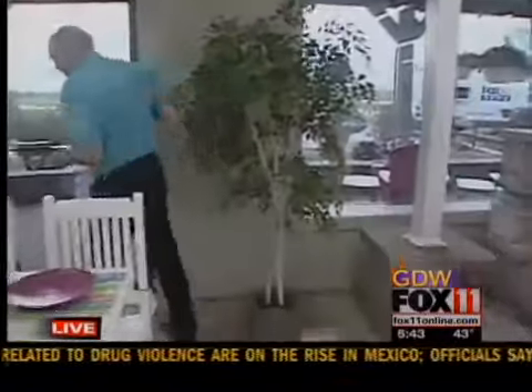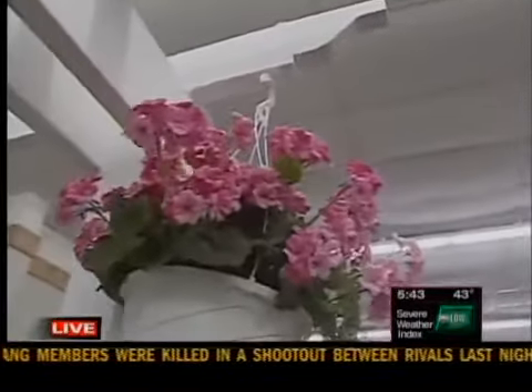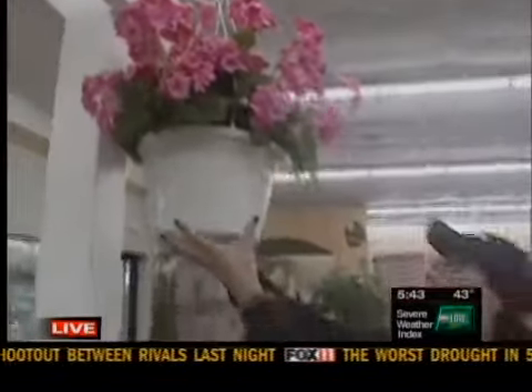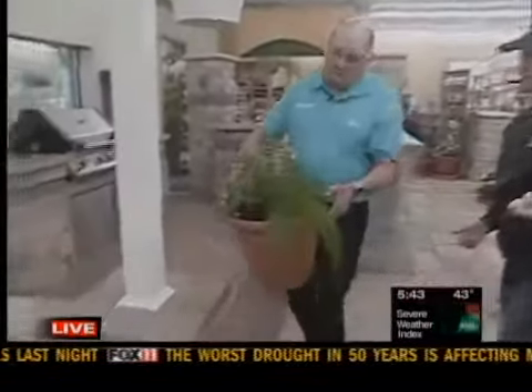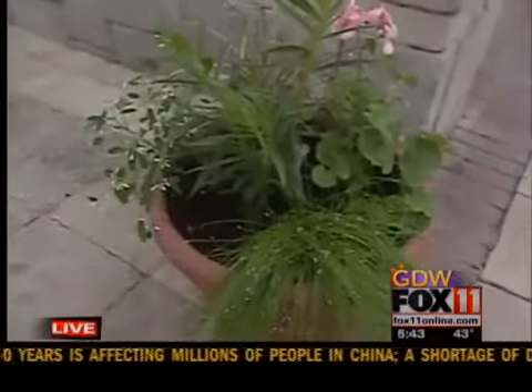We're seeing hanging plants everywhere now. We're going to add a hanging plant which coordinates with the table. And also we can't forget live potted plants — so we're going to add color.